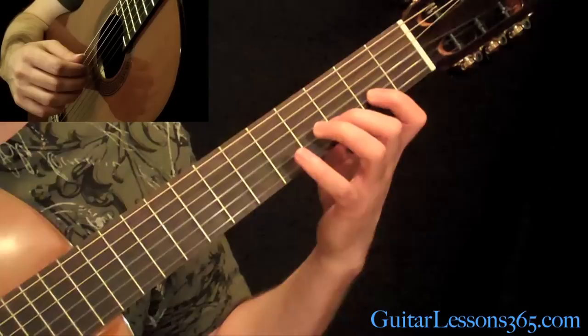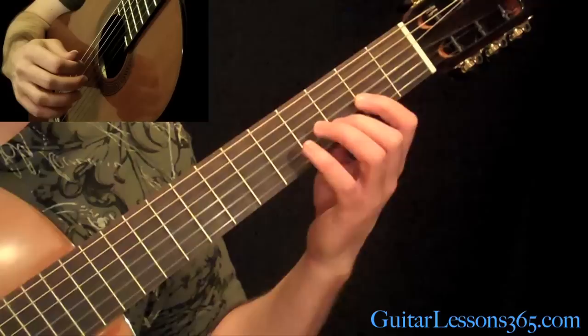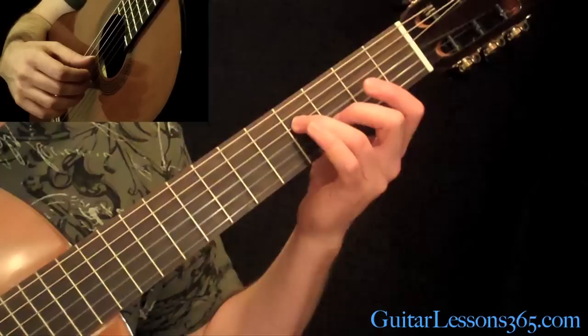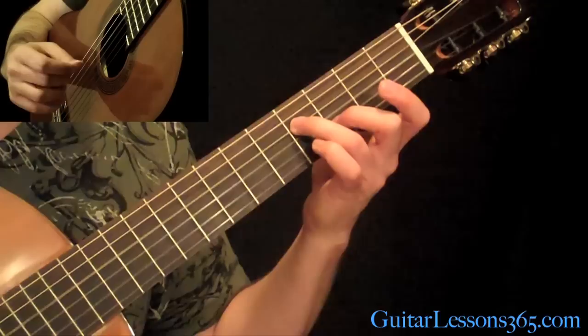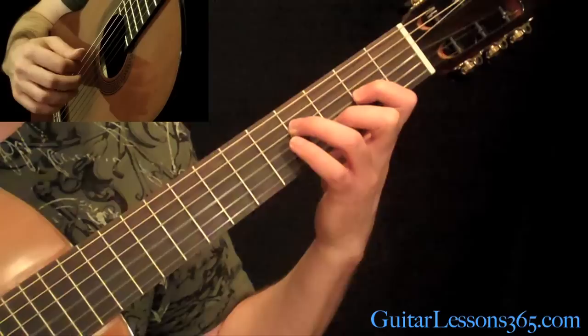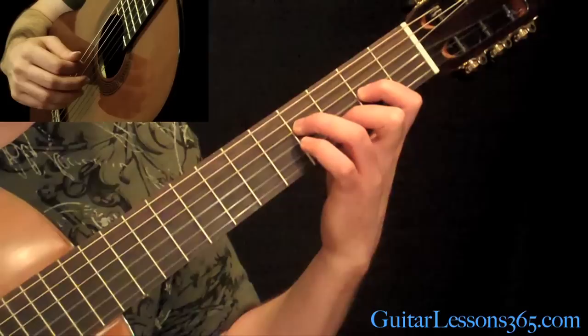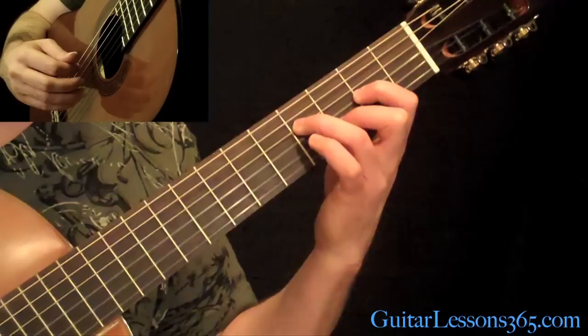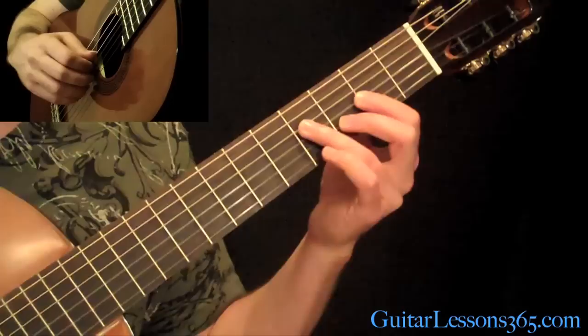And you pull off to the 3rd fret to the 2nd finger. Then pick the 2nd fret, then back to the 3rd. I'm letting that A ring underneath it. Then you pick the 2 notes together — the D on the 4th fret and the 3rd fret on the B string. Then add the A on the G string, pick it with your middle then your index finger. Then play the B string and then back to the G. Then go up and hit the open high E string, then back down to the B. That's all while just holding that one chord shape.